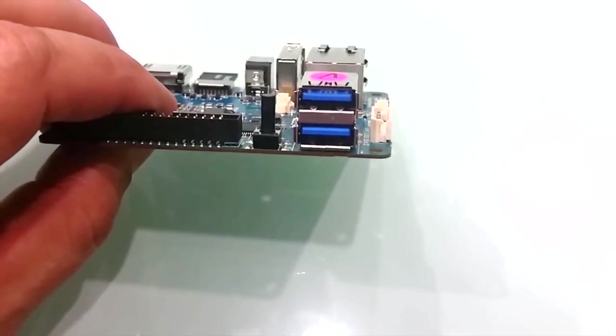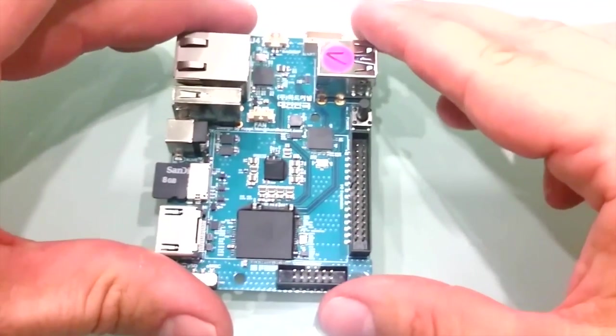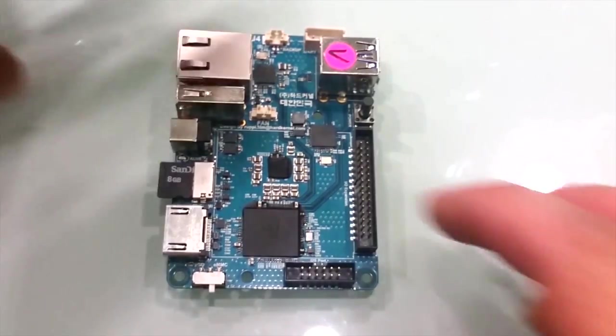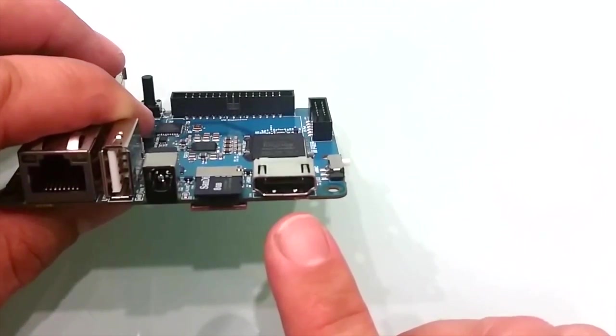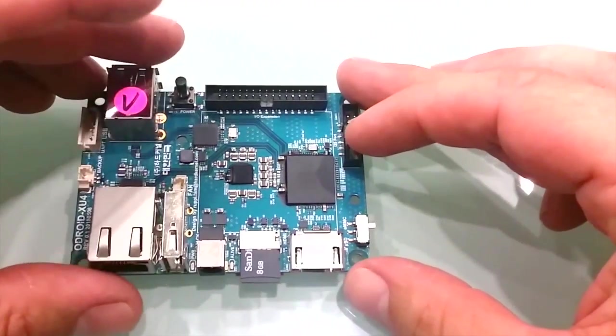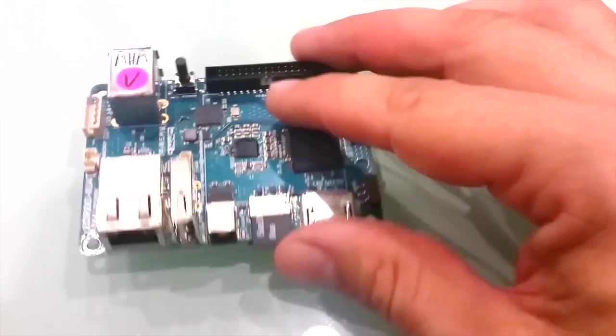These USB ports provide all the features you are familiar with, like support for input devices, external storage, Wi-Fi adapters, and even charging your smartphone. In the event that more than 3 USB ports are needed, we recommend adding a powered USB hub. New on the XU4 is a standard-sized HDMI 1.4a Type-A connector for connecting to HDMI monitors or for use with an adapter to connect to other types of displays.